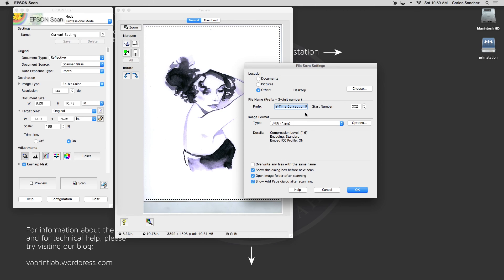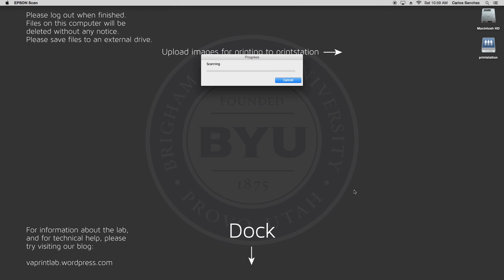The next section is where you will name your file. If you are scanning a set of anything, the software will actually increment your file name for you, starting with this number. Finally, you want to select your image format, whether it be JPEG, TIFF, or PDF. I will select JPEG and click OK, which will start the scan. This could take a few minutes depending on the resolution you selected — the higher the resolution, the slower the scan.